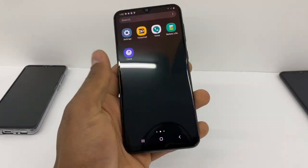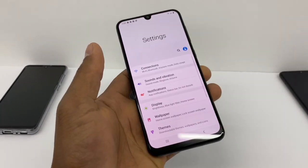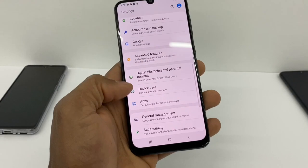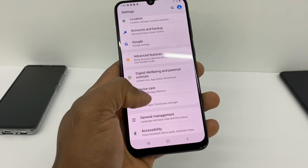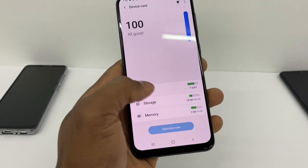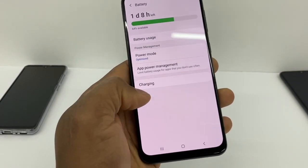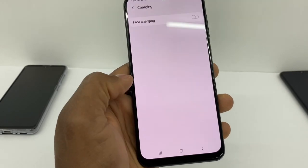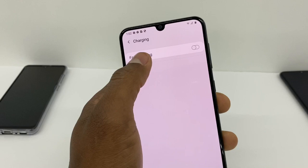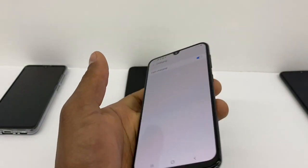Let me go straight to the point. Go to Settings, scroll down and go to Device Care, press Battery, and then Charging. What you're gonna do is just enable Fast Charging — that's what you gotta do so your phone is gonna be charging a lot faster.